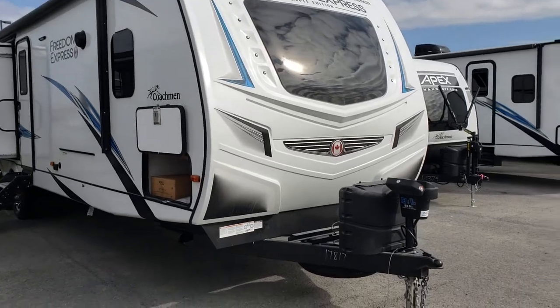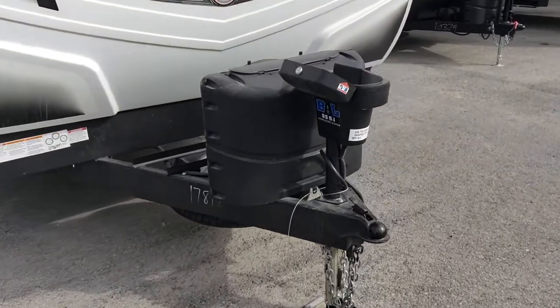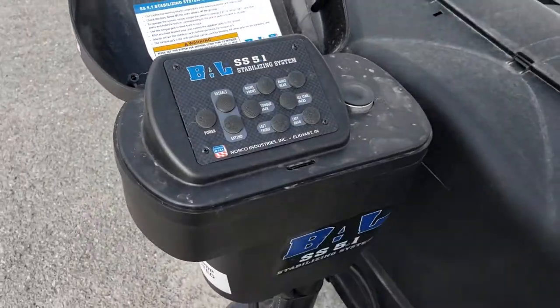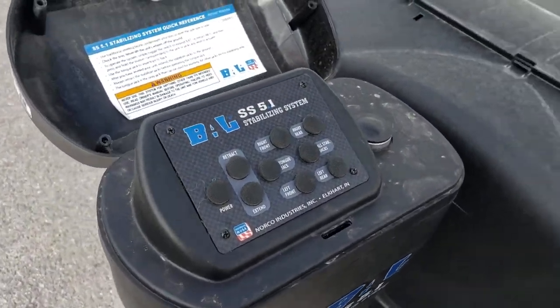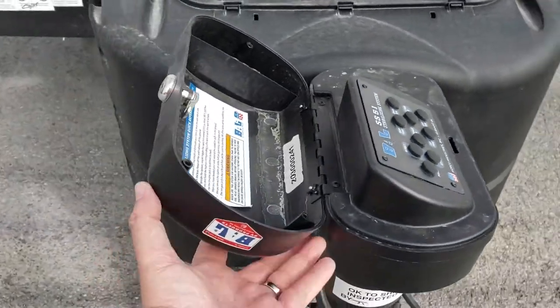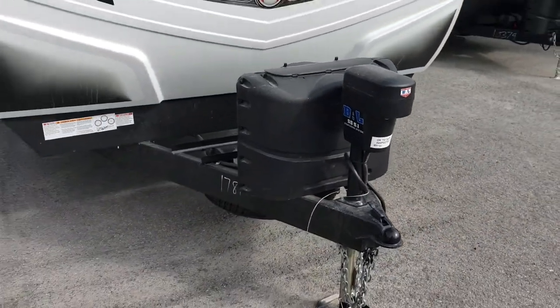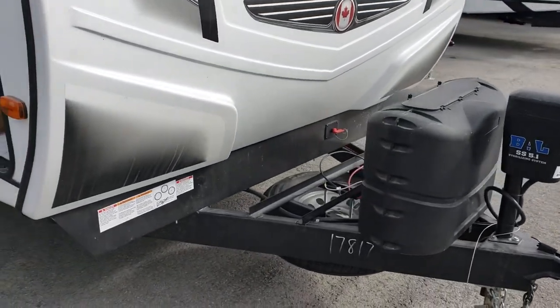We're going to start up front here with some of the standards on this series. Up front we not only have a power jack but a full power jack system — the BAL landing gear system, so all your jacks are powered underneath. You've got a nice easy-to-use central control up front with a great little locking cover. We've got two 20-pound tanks standard with lots of room for batteries up front — you could have up to three here.